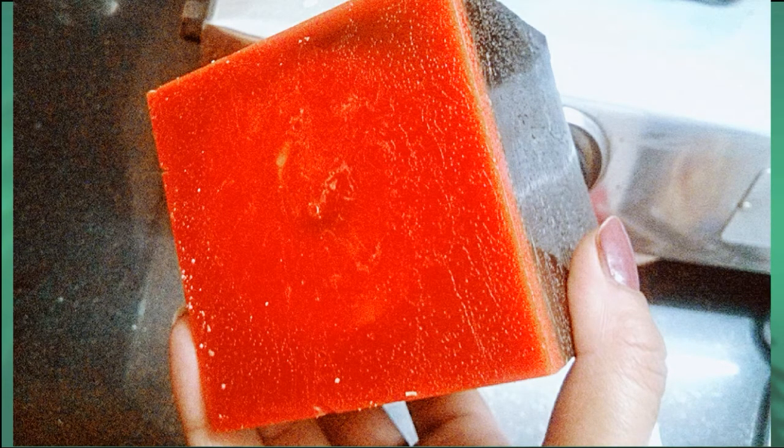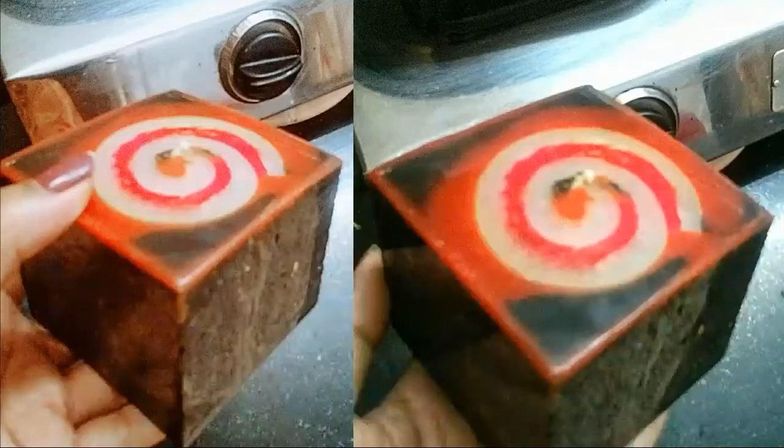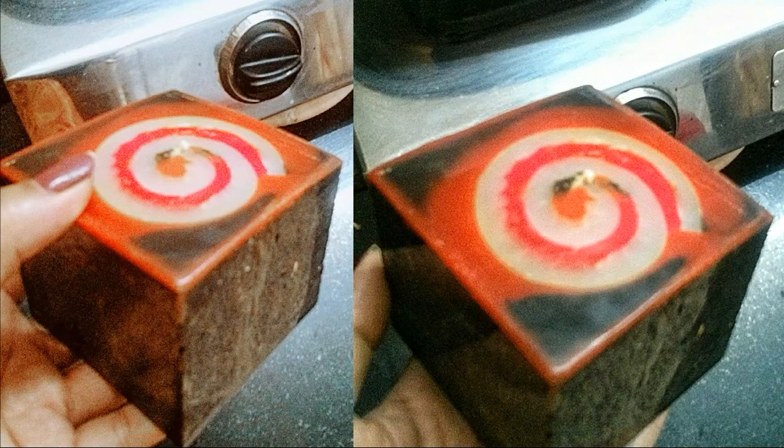To reveal the swirl pattern, heat a tray on the stove and start scrubbing your candle on the hot plate like this until you get the desired result. This is how we start getting our result — you can see the swirl pattern emerging. Keep repeating the process until you get the finished look. And here you have created your beautiful swirl candle!